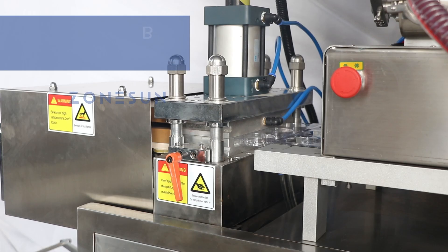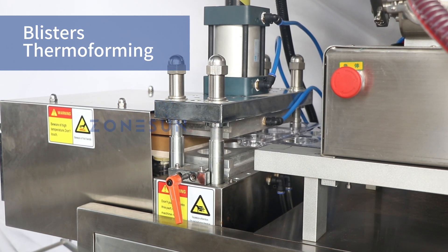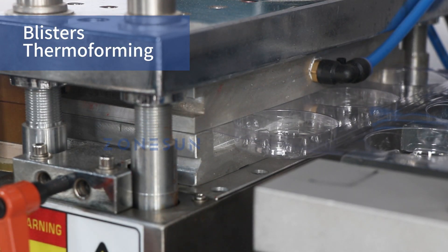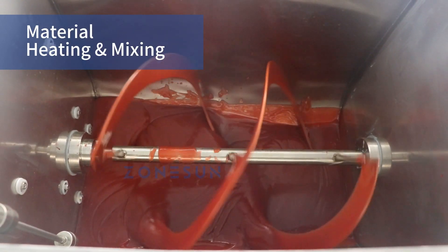Once the film is fed, it moves to the blister thermoforming station. Here the film is compressed and molded, forming the blister base that will hold the product. Before the filling stage, the machine ensures thorough mixing of the materials inside the hopper.